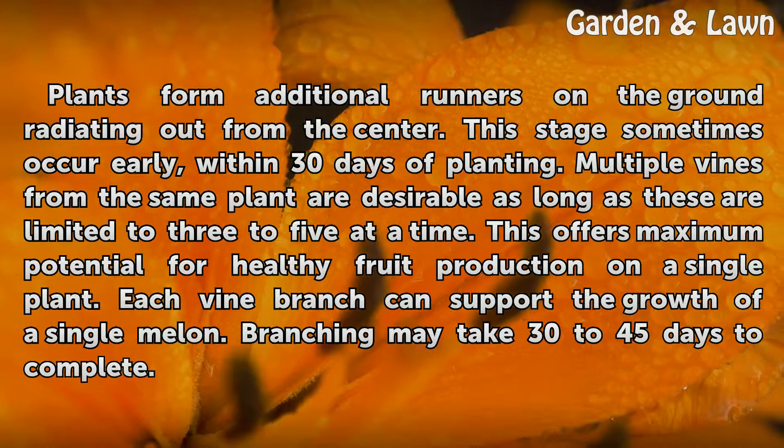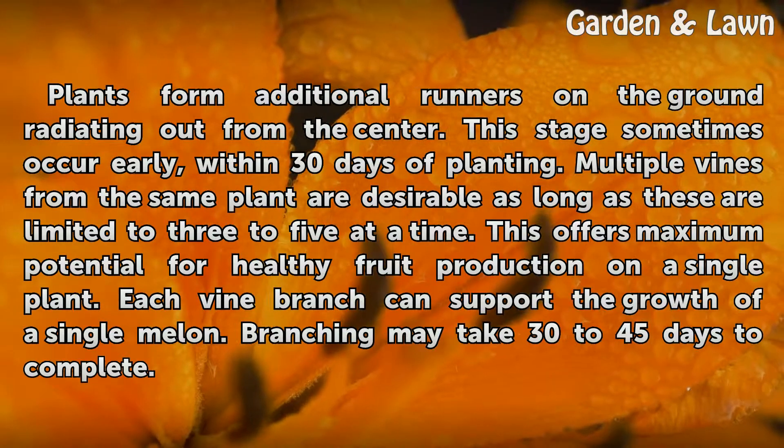Each vine branch can support the growth of a single melon. Branching may take 30 to 45 days to complete.